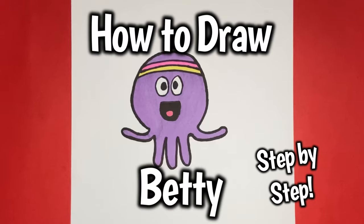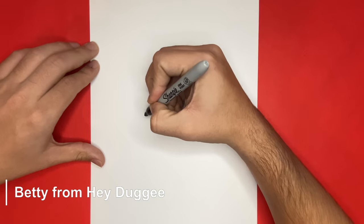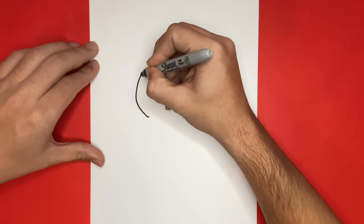How to draw Betty step-by-step. For the first step of making Betty from Hey Dougie, we're going to begin by making one big upside-down C-like shape. It's almost a circle, but it's not completely completed.